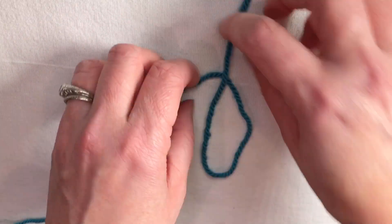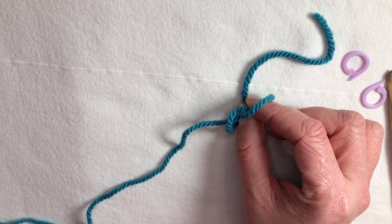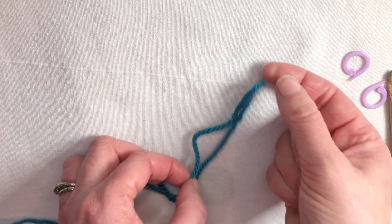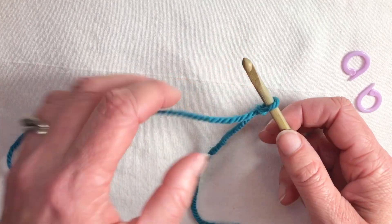One more time. Here's my circle. Short end on top, with a couple inches dangling. I'm gonna reach into the circle, grab that yarn but real close. The other hand gathers up the ends and then I pull, letting it slide. Here's my slipknot. My hook goes into it and I gently pull to snug it up. We want to keep it a little loose.